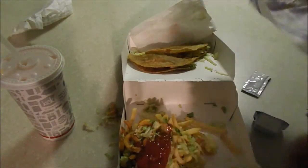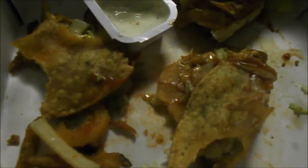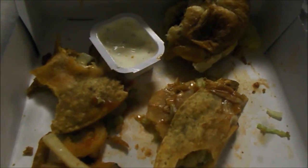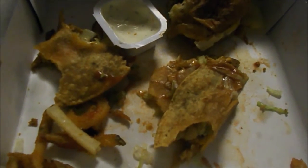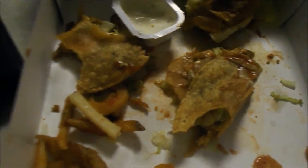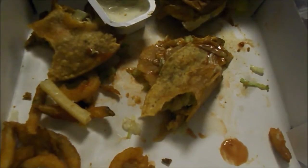I'm almost done — barely anything left. From a non-pothead point of view, I'll give this a seven out of ten. Not bad for six dollars, but it needs more food. Jack-in-the-Box, forget about the potheads — you need to make a bulking meal for weightlifters.